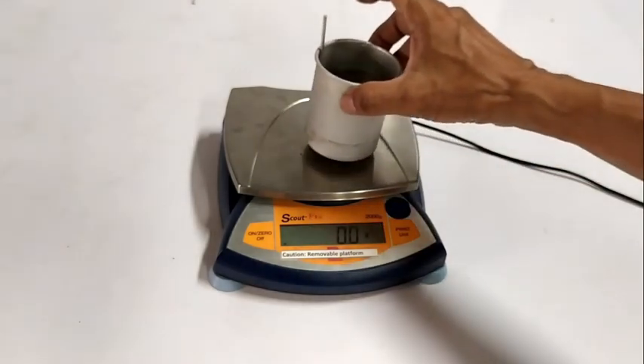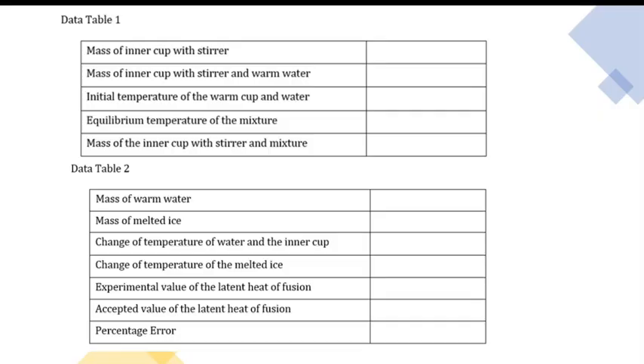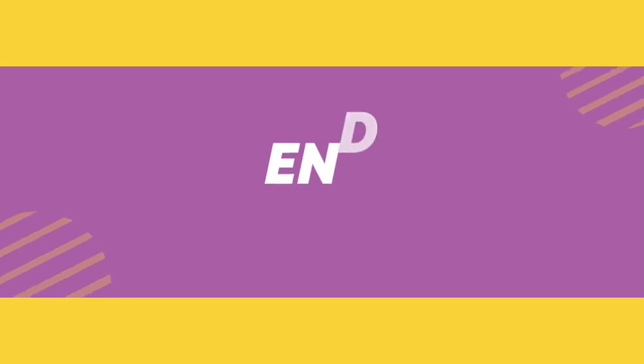Weigh the inner cup with stirrer and the mixture of water and melted ice. You may now completely fill up data tables 1 and 2 of the laboratory write-up.